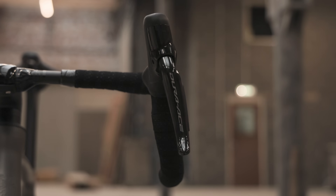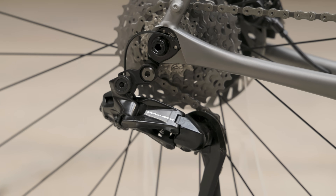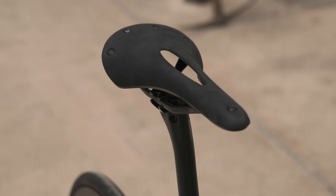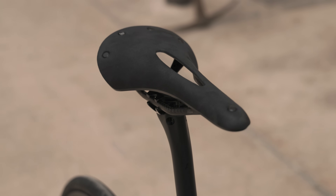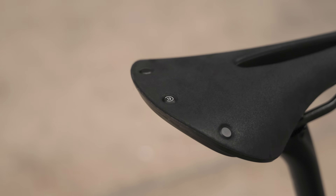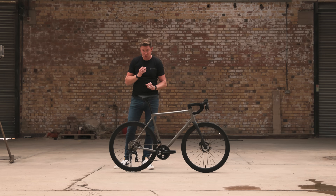In this case the groupset is Dura-Ace Di2, 12 speed. There's also a very interesting saddle here — it's a Brooks C13 with an Alcantara top. That is a saddle we developed in conjunction with Brooks themselves for the Aston Martin project, and we do actually sell these in our webshop if you're interested.